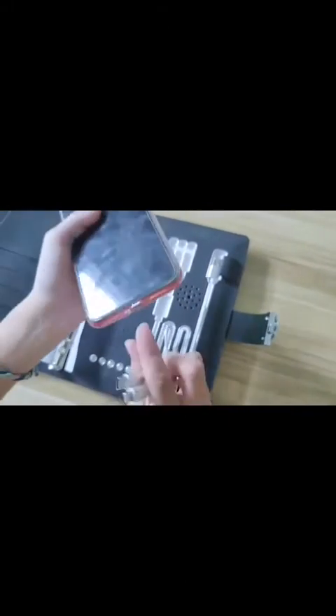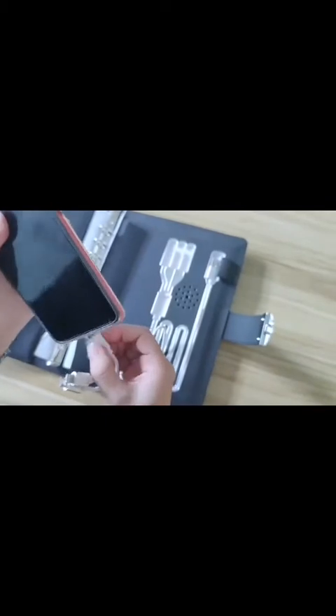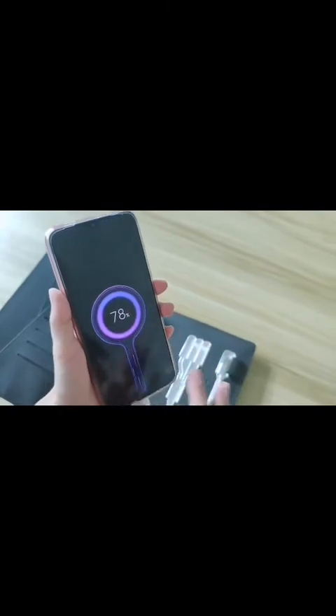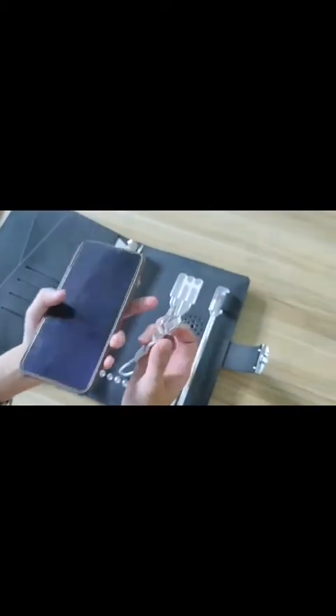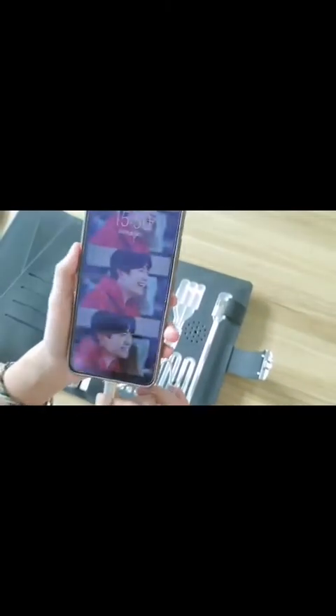This phone has the Type-C interface, and the phone is also charging. It's so convenient. This phone is the Android phone — we use the Android interface, and now it's also charging.